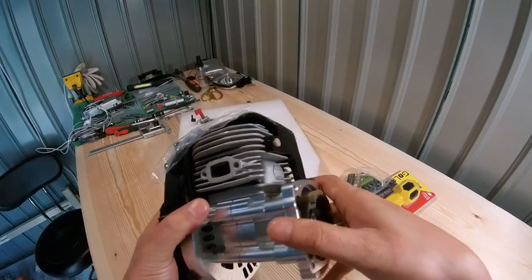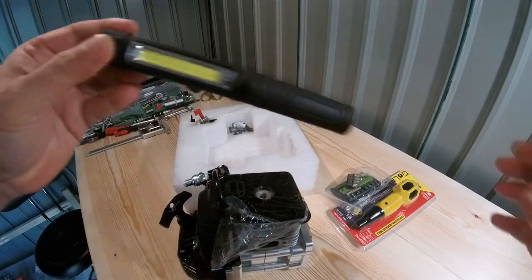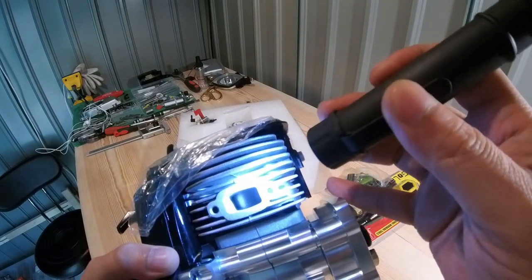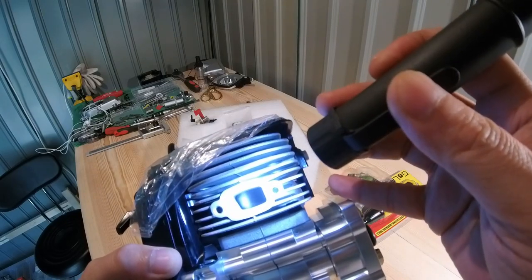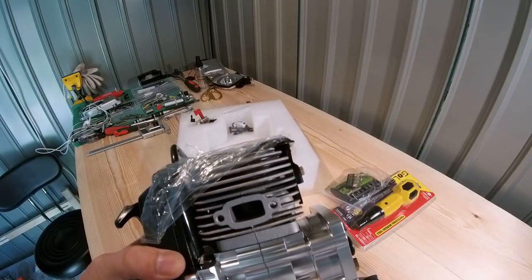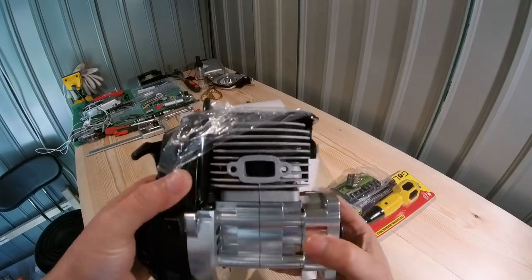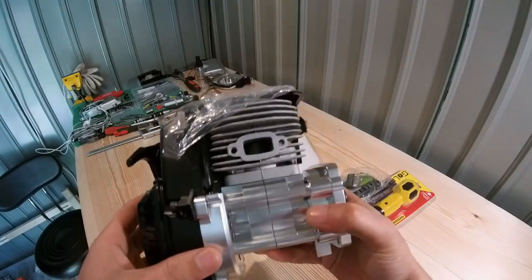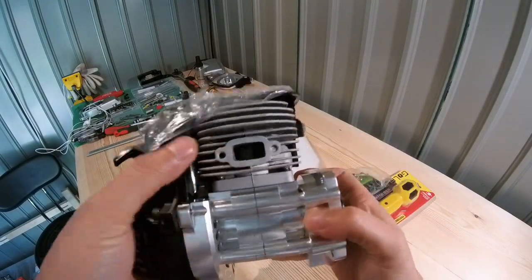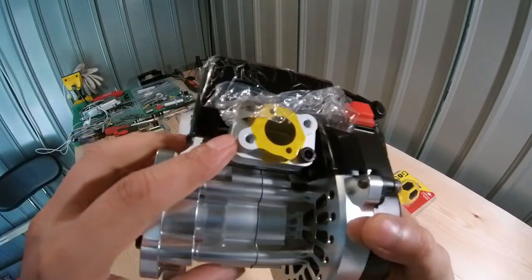The second modification - let me get a torch - check this out: the second modification they've done is a ceramic coated piston bro, don't mess about. Shout out to 30 Degree North, they're actually doing stuff that people want. I really appreciate when a manufacturer goes out of their way to give you options. So that's basically it for the modifications on this version two: closed transfer port, ceramic coated piston, and a new intake manifold.